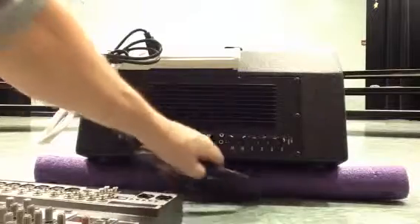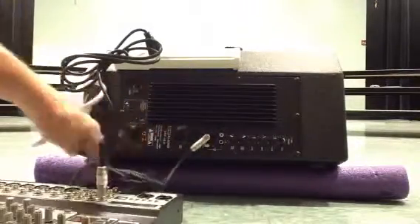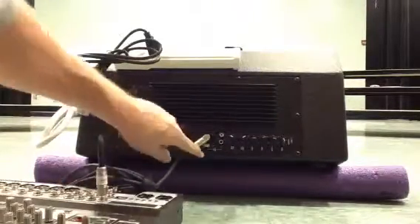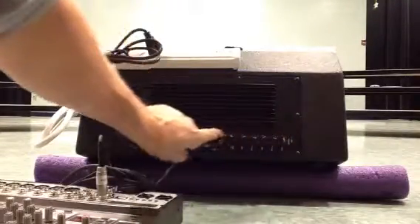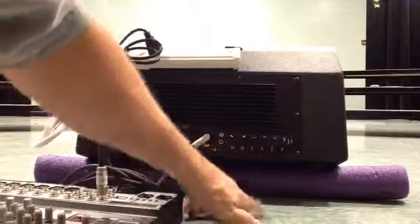We previously discussed the auxiliary output of the mixer. When I come out of the auxiliary output of the mixer, I have a label on the cable — it plugs into the line input. This becomes my master volume control; it says 'volume,' so master volume control.